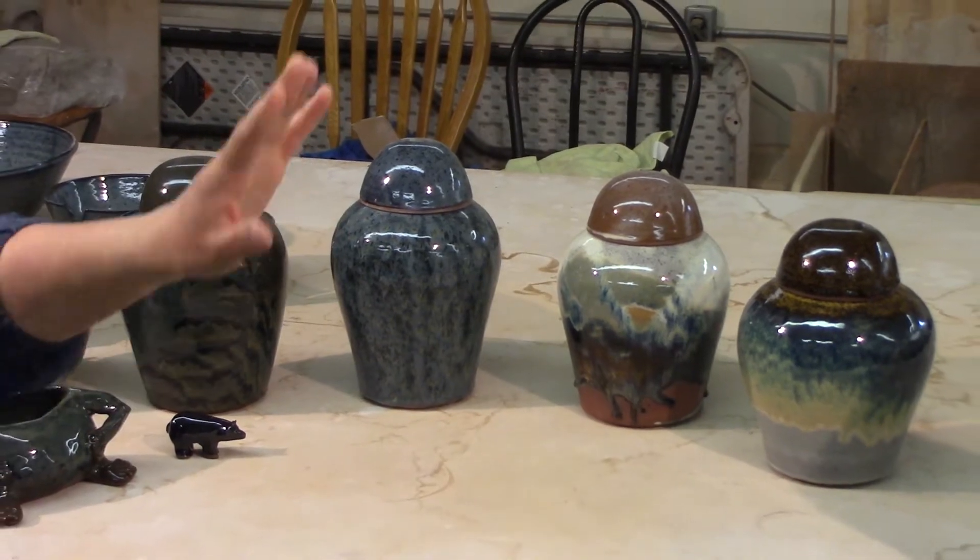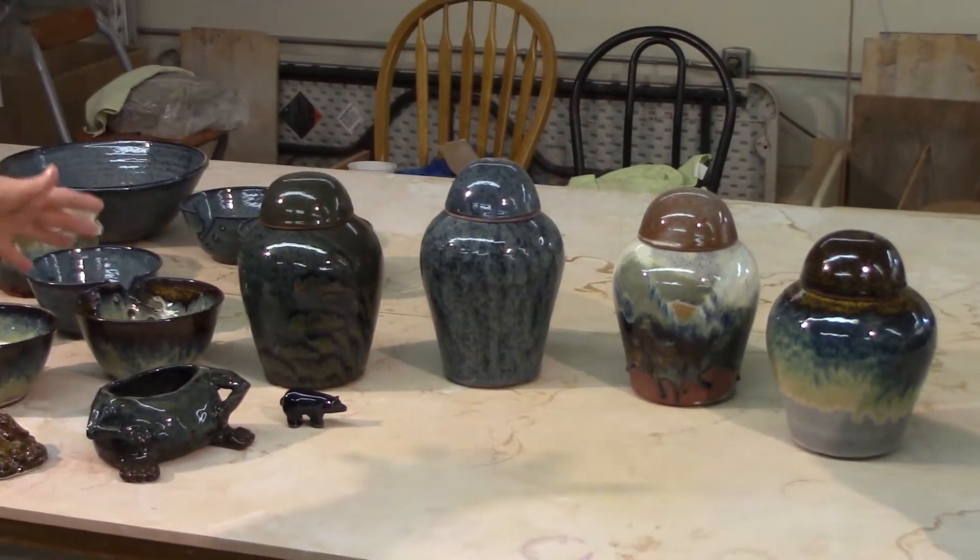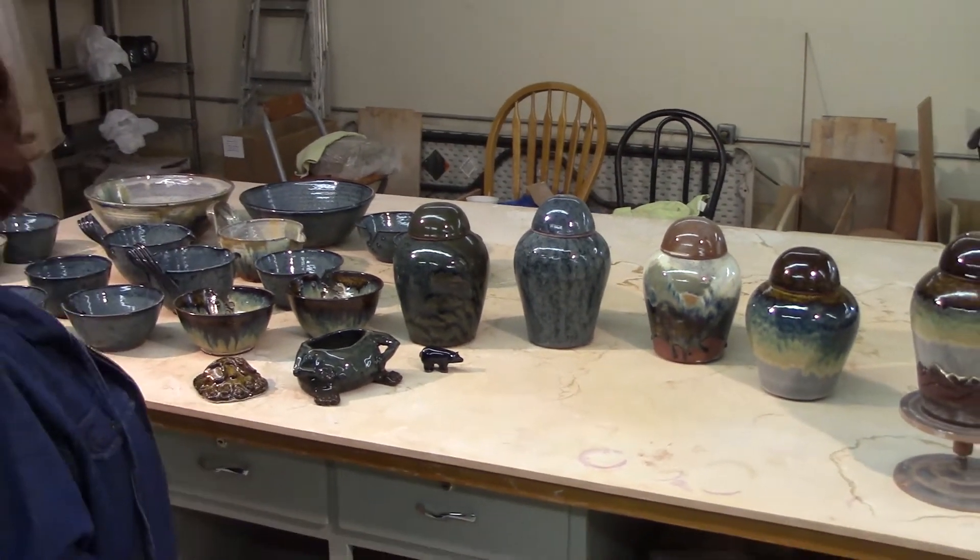Also, just because I was only doing the one urn, I did make the other urns and threw some more bowls just to fill up the kiln.